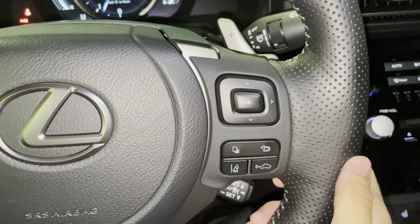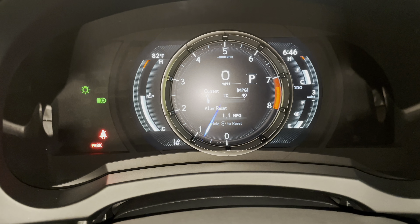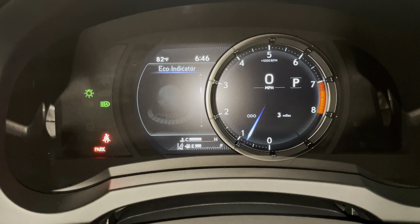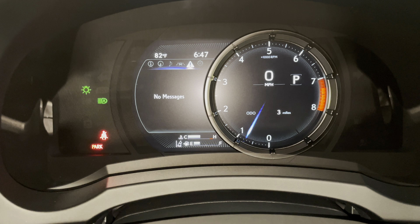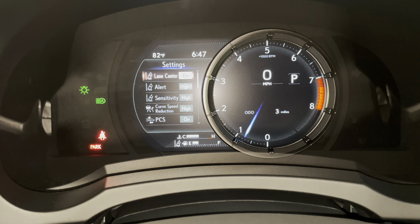With this switch, we can view vehicle information on our display. As we scroll down, we can see info such as range, eco indicator, engine oil temperature, g-force, gear position, tire pressure, compass, audio, radar cruise control and lane departure warning, messages, and settings. These are all the safety systems equipped on the IS.